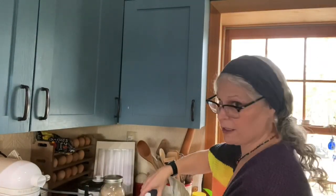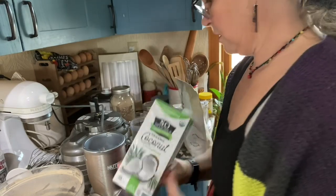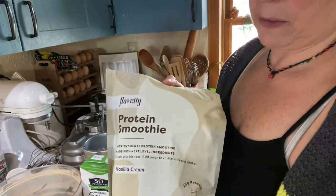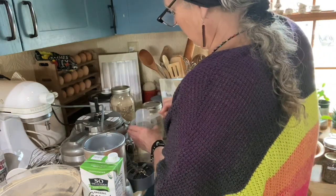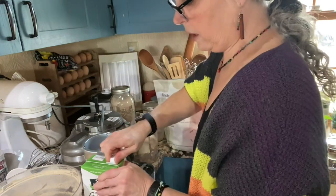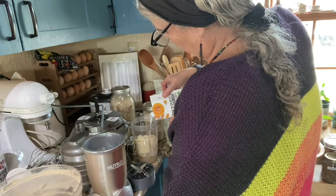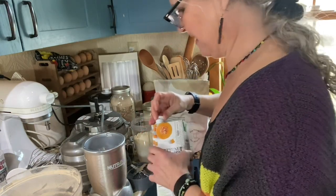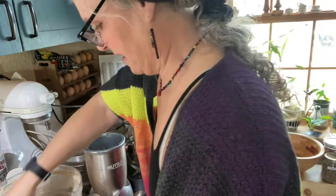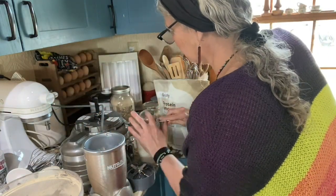Alright guys, I'm going to make a little smoothie shake with the banana powder so you can see. I'm using some shelf-stable milk and a protein smoothie powder - one big scoop - then I'll go ahead and put the milk in. I like using the shelf-stable milk since we don't go to the store much. I used a third cup of the banana powder.